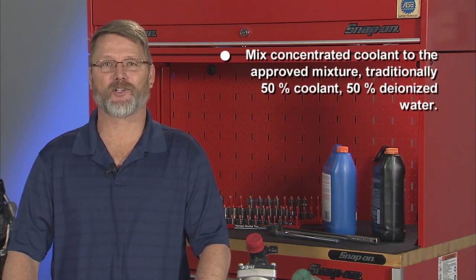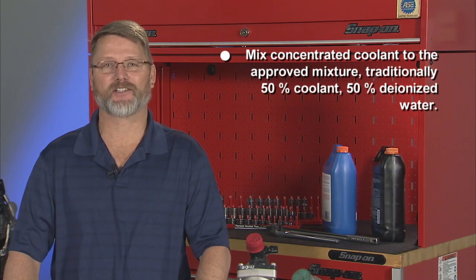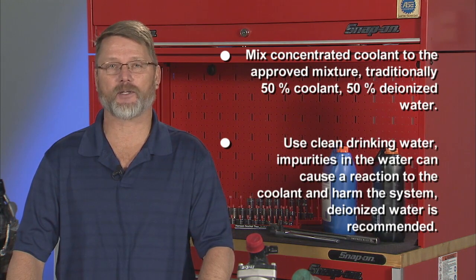Some additional tips when it comes to coolant: mix concentrated coolant to the approved mixture, traditionally 50% coolant and 50% deionized water. Use clean drinking water, as impurities in the water can cause a reaction to the coolant and harm the system. Deionized water is recommended.